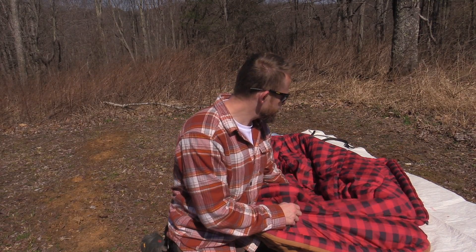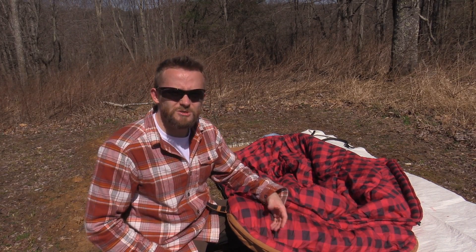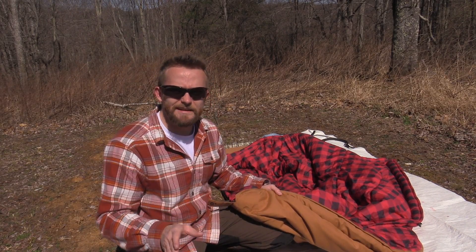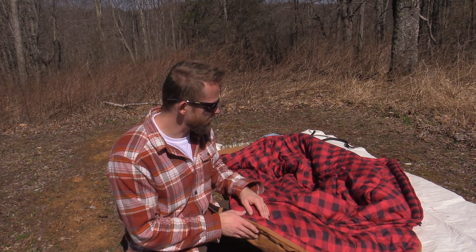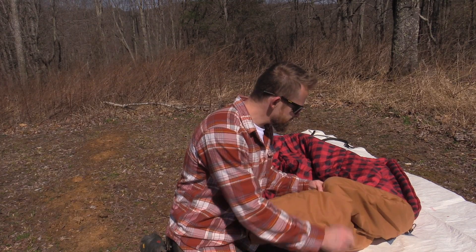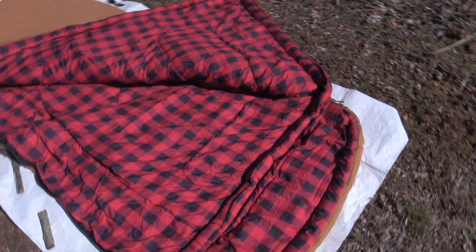I have heard some reports about this liner — about this flannel — where the coloring comes out and dyes people's clothes or their skin. However, I've used this many, many nights, roughly 10 nights so far, and I've had no issues with the color coming out at all. When it comes to durability, so far this has been a great product — no issues to mention. I've had no issues with the zipper and so far all the stitches have held well.